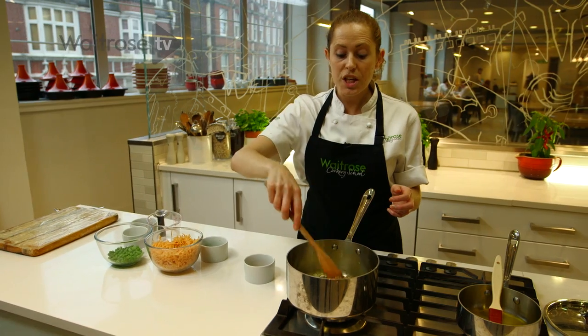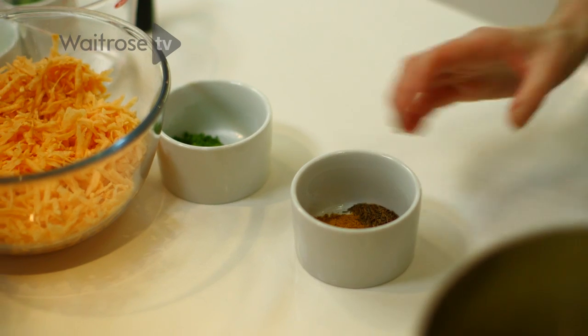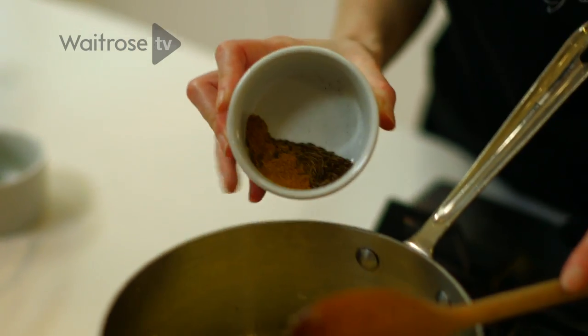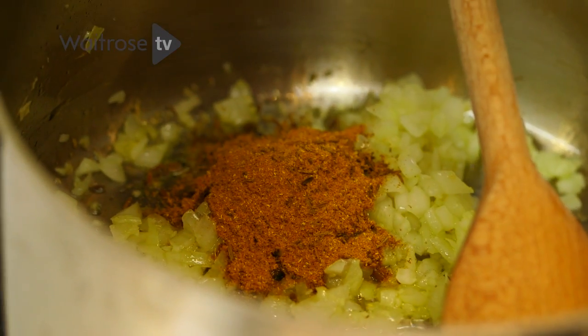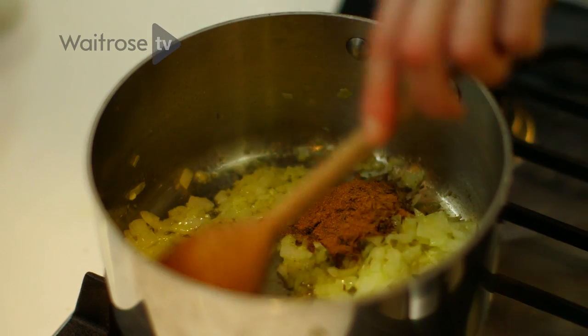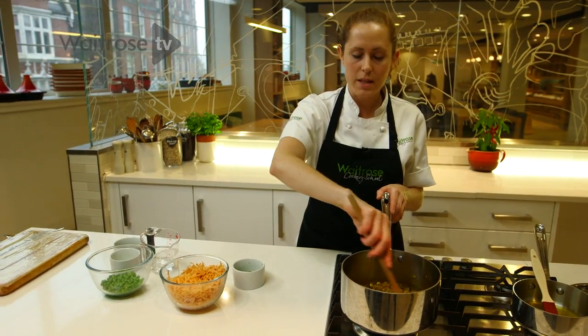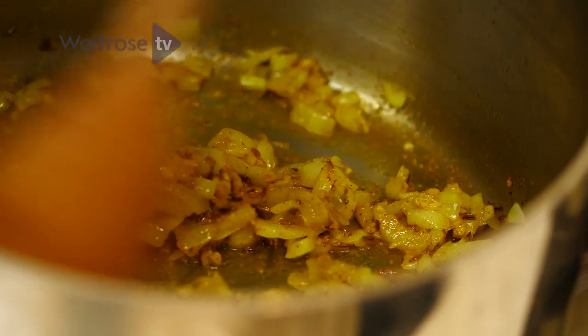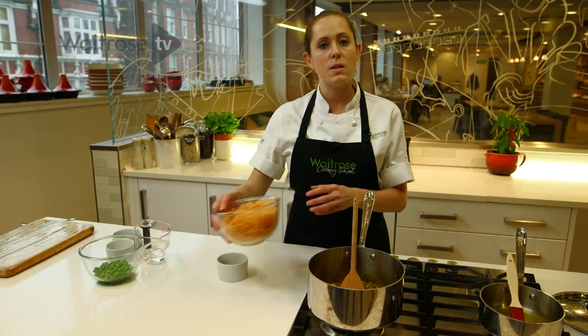Once your ginger, garlic and onions are softened, you can add your spices. So today we're using some curry powder and some cumin seeds. We've got a little bit of turmeric in there, cinnamon, cloves. Once your curry powder and cumin seeds have toasted, it's going to be smelling really lovely and aromatic. Then you can go to the next stage, which is going to be the sweet potato.